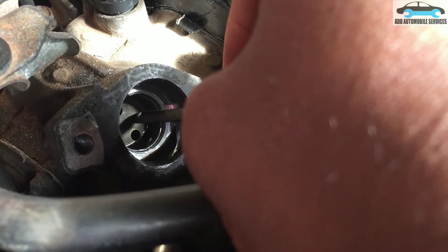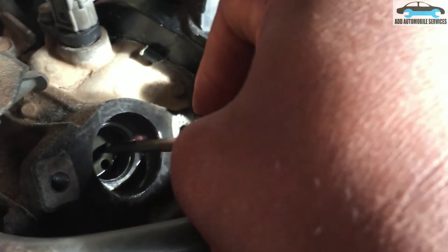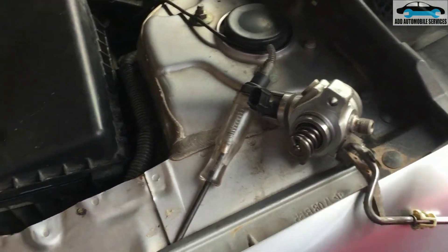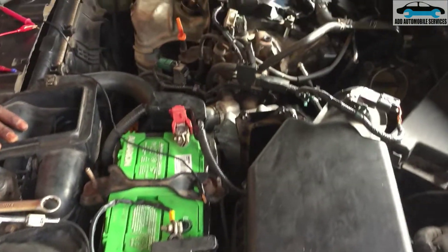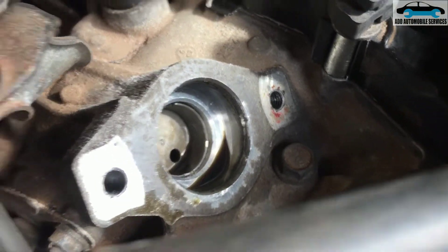It's supposed to move for the high pressure pump to work, but since it's not moving, the high pressure pump is unable to pump fuel and generate high pressure in the fuel rail — that's why we keep getting low pressure. I have the high pressure pump with me, so I'll take the cam actuator out and see why it is not moving.